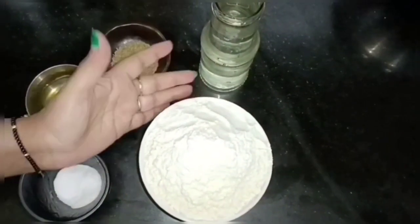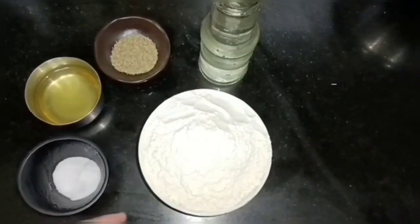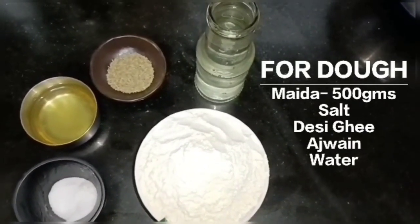We are going to make this process first. Let us know how to make this process. For this, I have made this process. This is about 50 grams of maida.